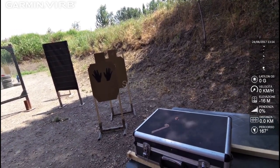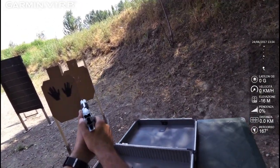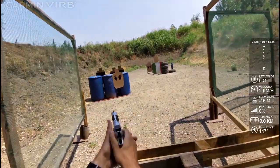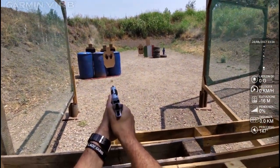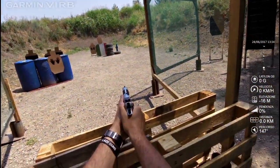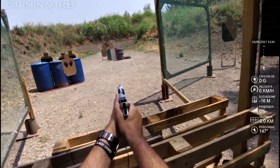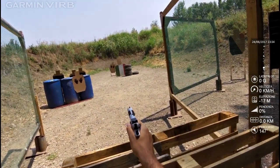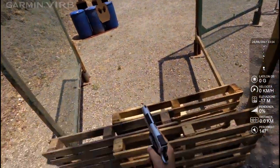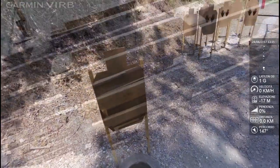Shooter, are you ready? Si! Stand by! Shooter, finish. Stand up. And load and show clear. Clear, fly forward, pull the trigger, holster. Tempo: 2, 6, 6, 6.